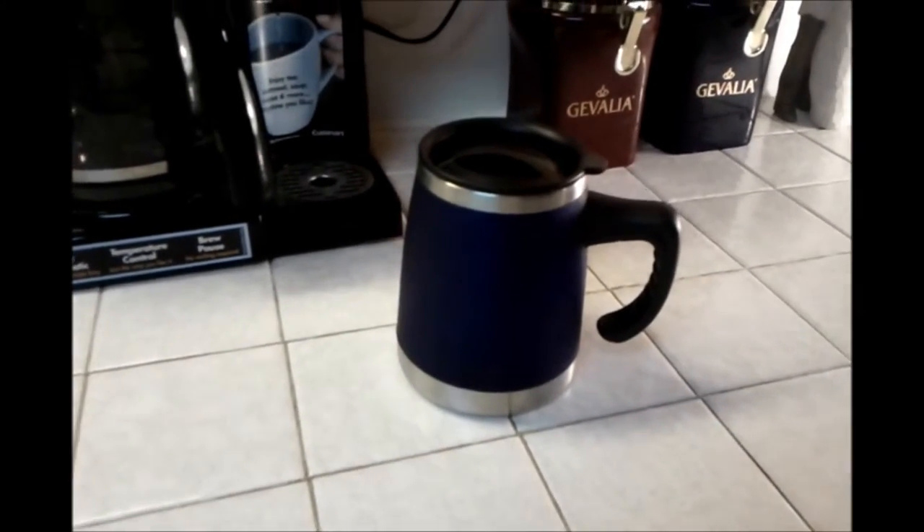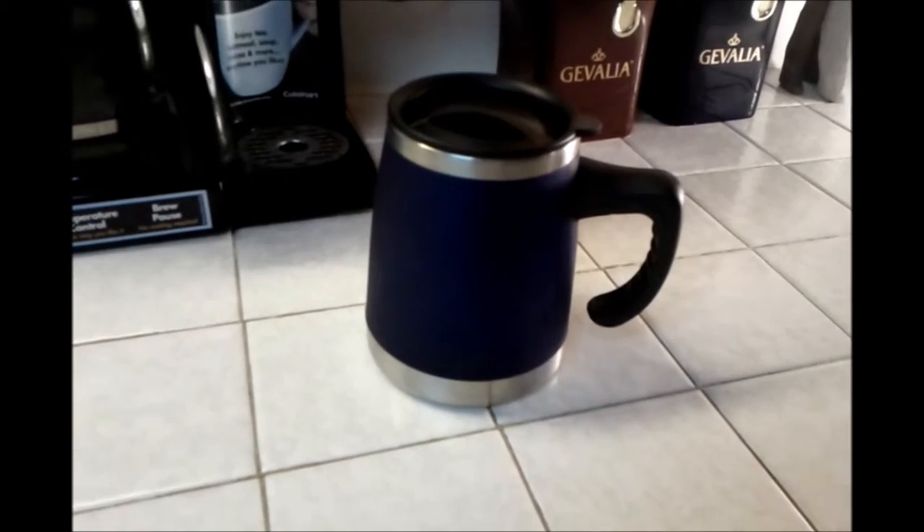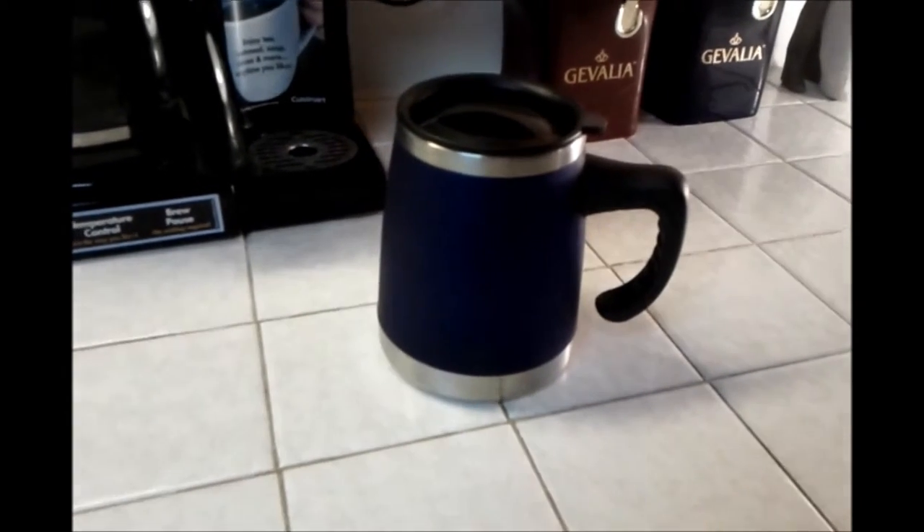Hi guys, this is Brian from topoffmycoffee.com. I'm going to be reviewing the Trudeau Insulated Desk Mug today.